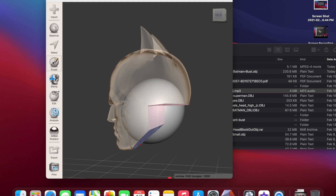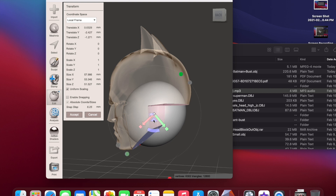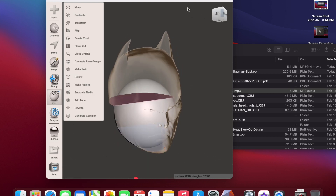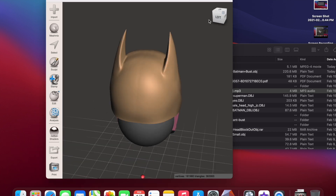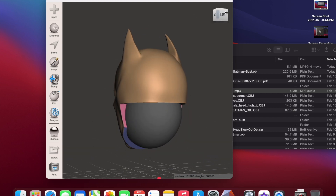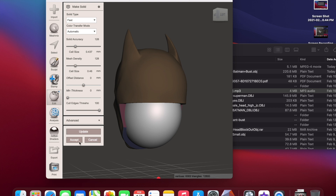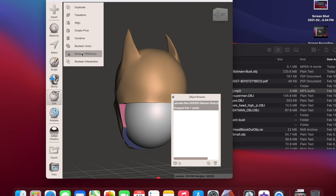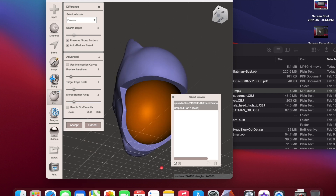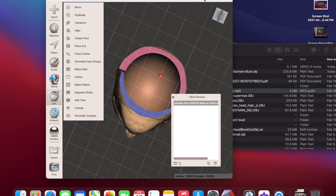Click the circle, Edit, Transform, and move it — I'm going to drop it down because I want the peg hole to sit in there. Throw the shader back on to check for any clipping. It doesn't look like there's any clipping. Edit, Make Solid, accept, delete the extra, select both files, Boolean Difference — now you have the hole for the cowl.